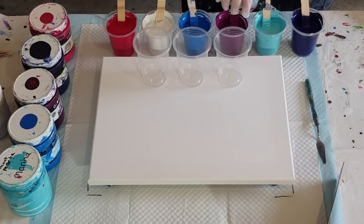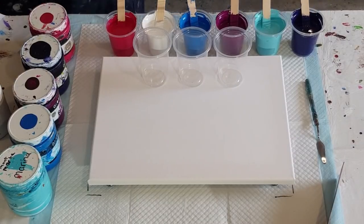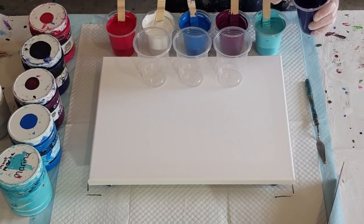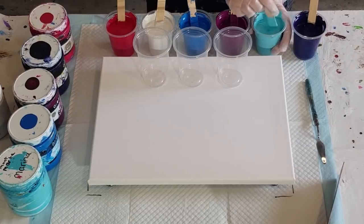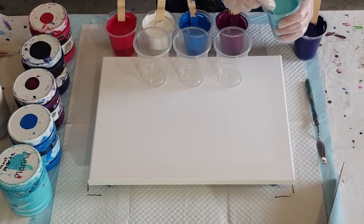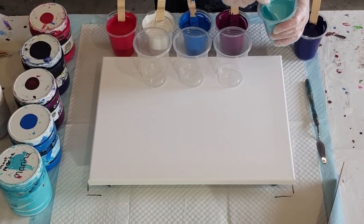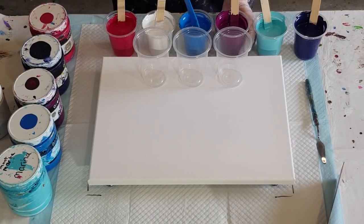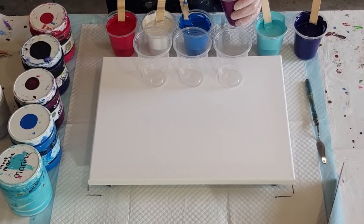I can stretch the cells to make them bigger, so let's reduce the amount of oil and see if we can get a better result. I think four fell in on the last one as I was lifting it. This is dioxazine purple — I'm using all Global paints today, except for the white which is Montmartre white because I know it won't split. Equal parts of pouring medium to Global paint. A couple of the colors were a bit thick so I had to add a splash of water. This pale aqua is called Marina.